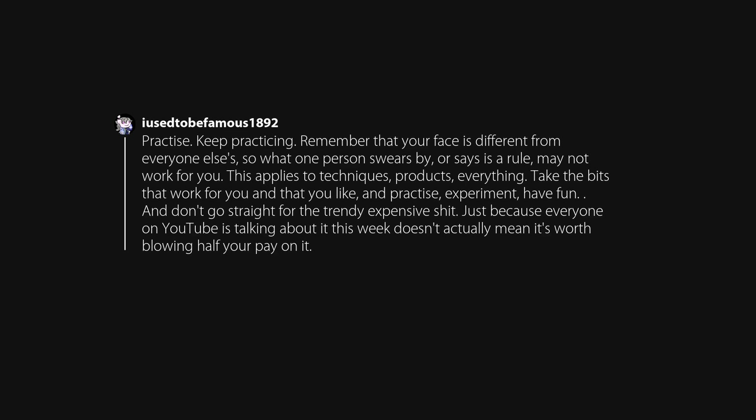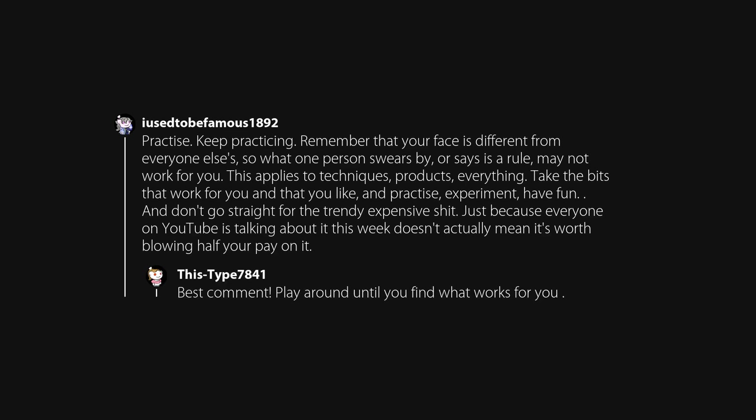This applies to techniques, products, everything. Take the bits that work for you and that you like and practice, experiment, have fun, and don't go straight for the trendy expensive stuff. Just because everyone on YouTube is talking about it this week doesn't actually mean it's worth blowing half your pay on it. Play around until you find what works for you.